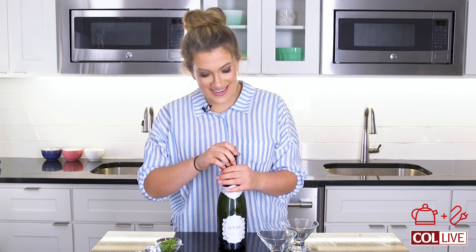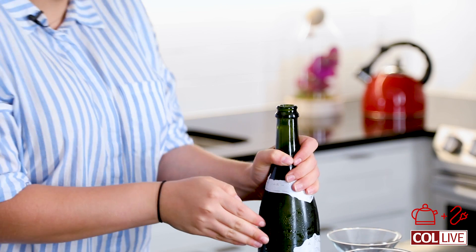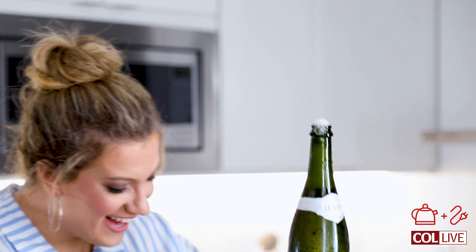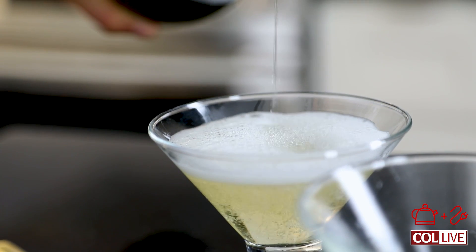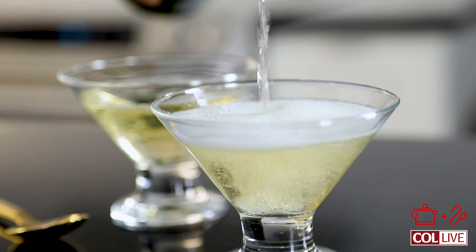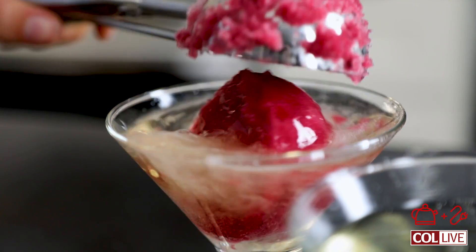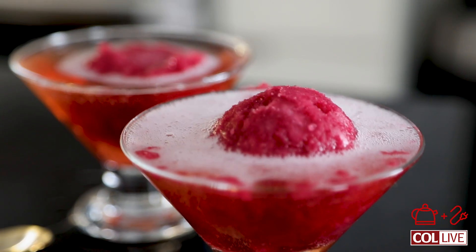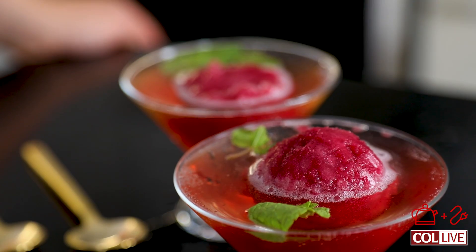Does anybody know how to pop champagne? Now comes the fun part — we are going to assemble these champagne floats. I'm going to fill these glasses just a little bit with some of this champagne. Keep in mind that when you put your sorbet scoops in, the champagne is going to get a little bit higher in the glass. And just a little bit of that fresh mint garnish for flavor and color.